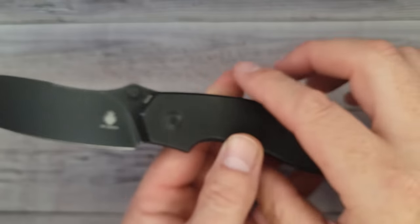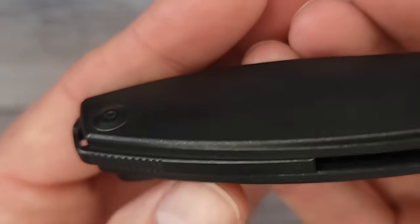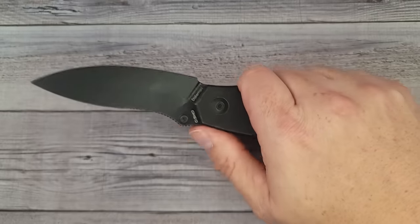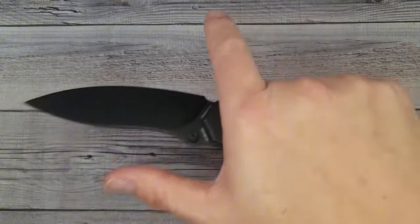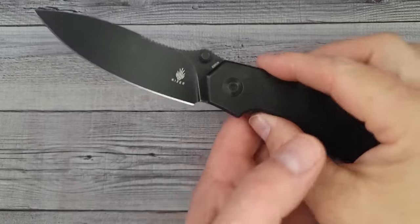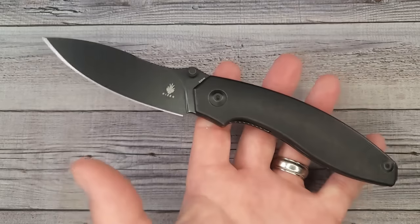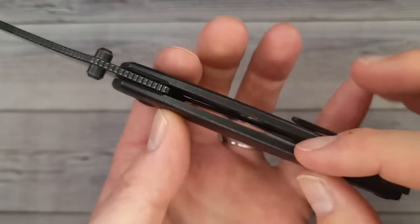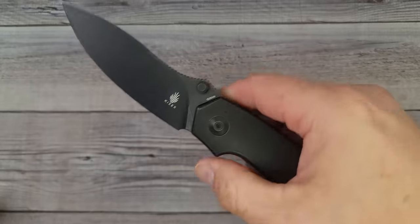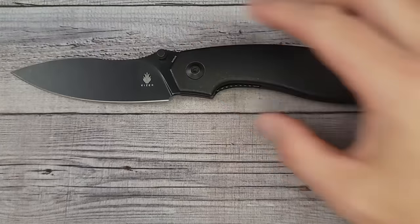You get titanium scales and a titanium back spacer with nice jimping, and you still retain your lanyard hole. The only question is whether the clip is reversible — it looks like it might be but I'm not 100% on that. The ergos feel fantastic. This one comes in at 5.89 ounces — a bit heavier. No weight relief on the inside — just liners and solid titanium alloy on the outside.